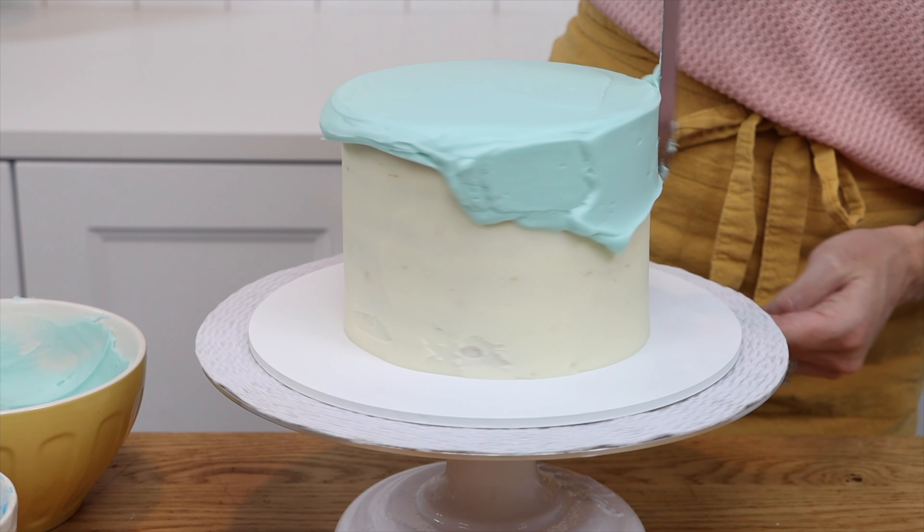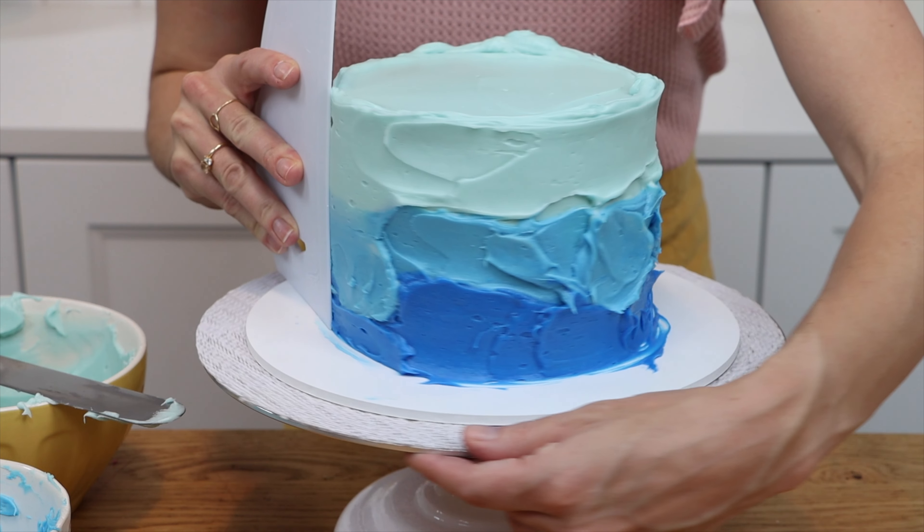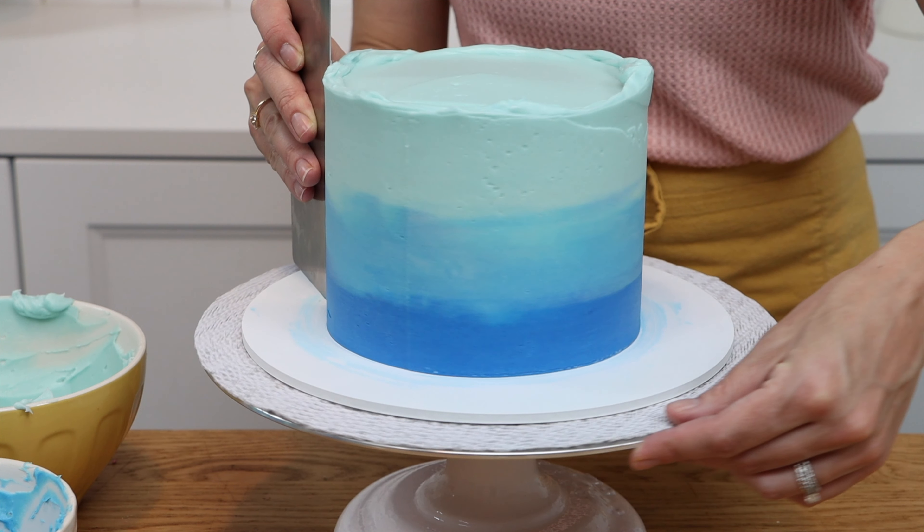Now you have three shades of the same color to spread onto your cake, then smooth and zigzag to mix it up a bit to make the gradient more gradual. I teach this in a lot more detail in my free online course on 10 frosting techniques on my cake school at britishgirlbakes.com. Super easy but stunning ombre frosting!